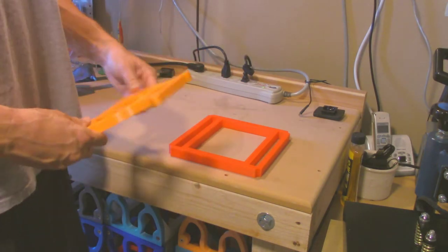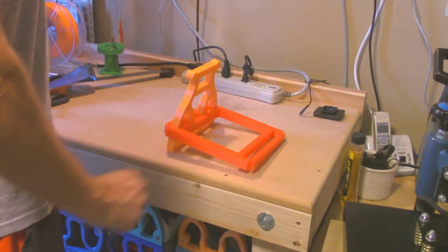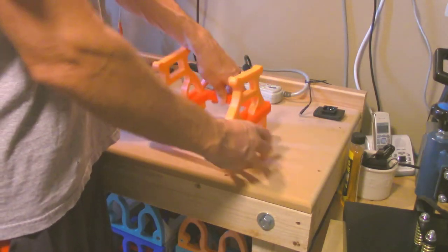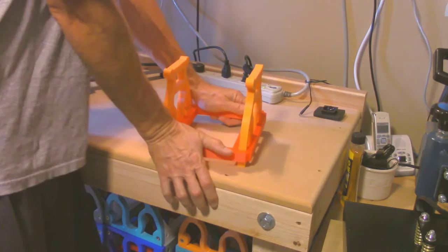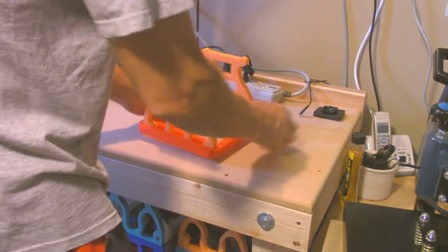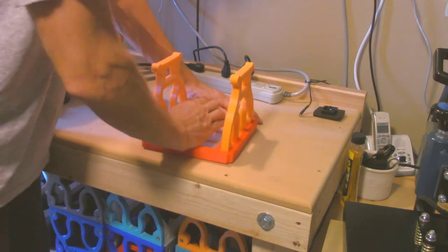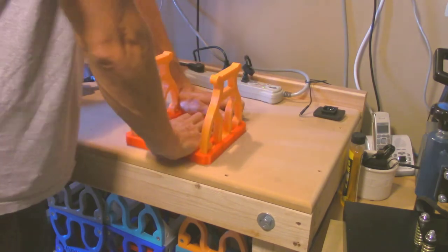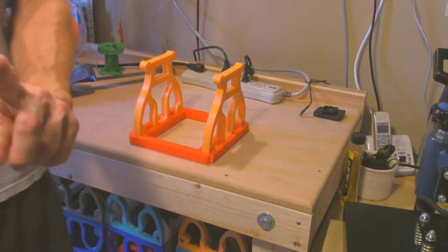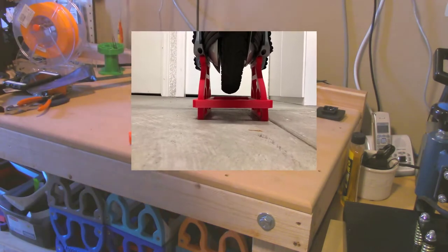Basically what you do is you just slide it over the top, starting at the narrow side. One. Two. And you push it down. You can push it all the way down to the bottom — that's not really necessary for strength, but when you push it all the way down it gives you the most stable platform. Like in the picture I'm showing right here, Tim doesn't have it all the way down and it still works fine for his Kingsong.